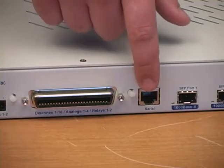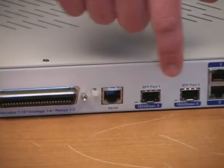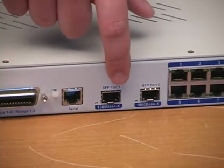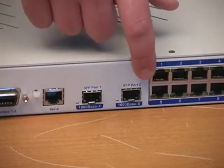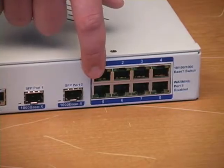This is the terminal server port that Karina talked about, and you'll use this to remotely access a piece of serial equipment without driving to the site. These are the two SFP connectors for the fiber interface. Finally, we have the 10/100/1000 Ethernet switch where you can plug in seven LAN devices.